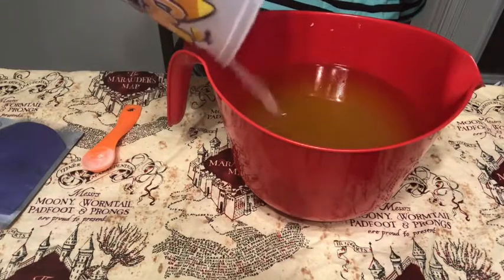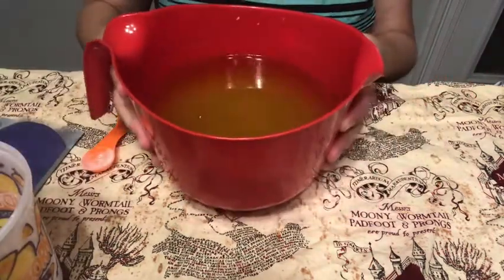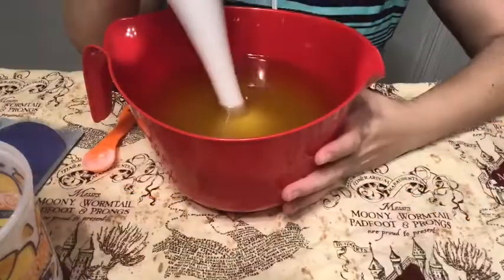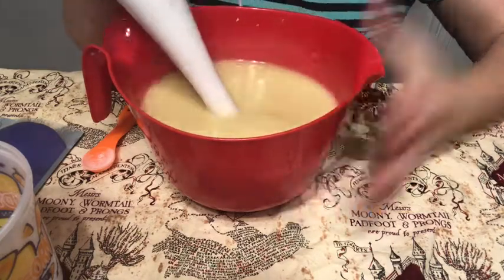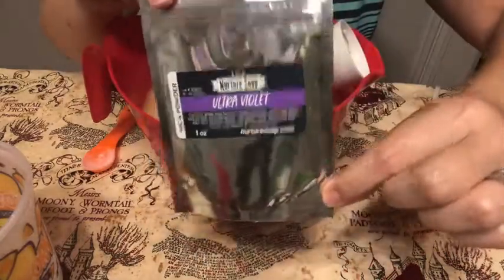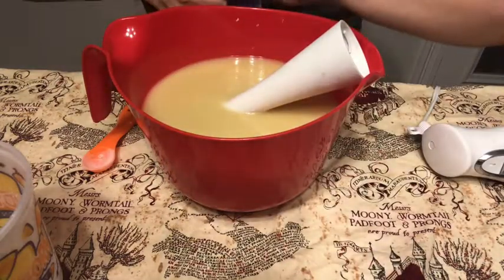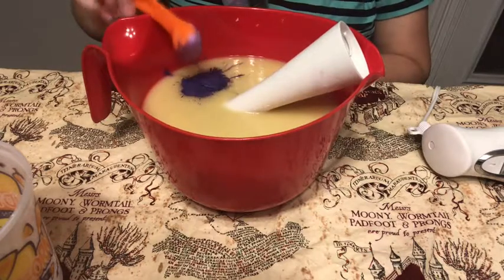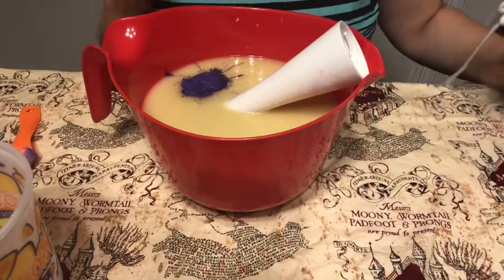Let's stick blend this together. Okay, this looks nice and incorporated. I'm going to go ahead and add my mica — tonight I'm using Ultraviolet by Nurture Soap, it's a really pretty deep purple. I'm hoping this will get my bar back to the original purple I intended it to have. I'm going to put a generous scoop of purple in there and mix this up, and hope that the fragrance oil does not turn it a different color.